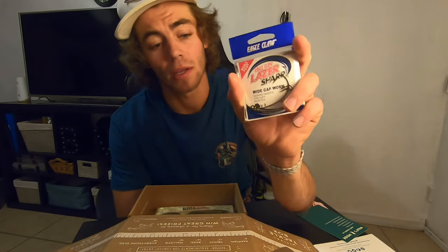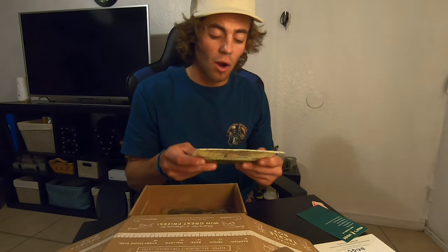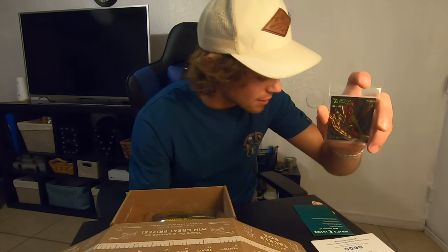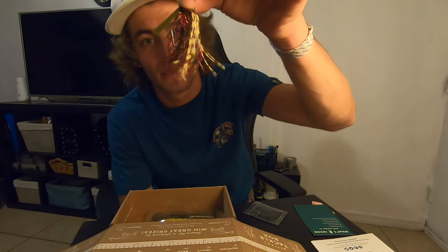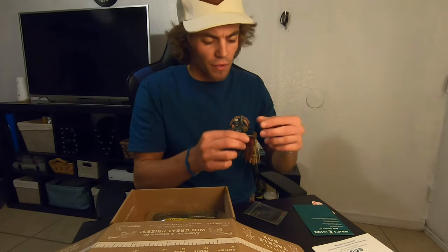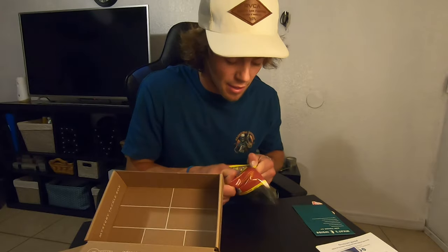Last time I got those 3-0 wide-gap hooks. These are the wide-gap 4-0 hooks by Ego Claw — a little bit different, for a slightly bigger worm. Then we got Carl's Amazing Baits Kicker Craw — really good color. I'm really excited about the Lifted Jigs SLM Swim Jig. I love swim jigs — tell me that's not going to slam. You thread the bait up on the hook, so that's going to work perfectly. Last but not least for this box, we got the Big Bite Baits Creature Bait in Green Pumpkin.